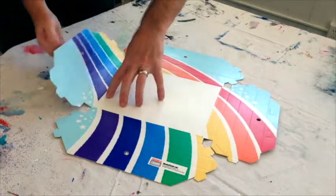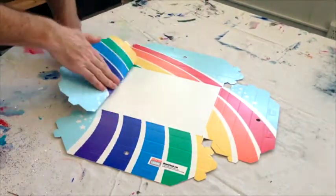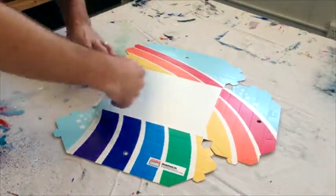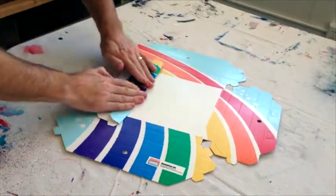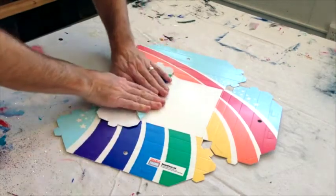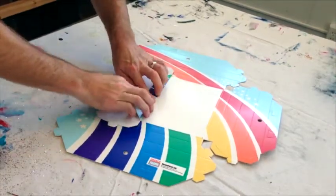Begin with one panel set by front folding the innermost panel toward the center. Now back fold the other panels away from the center. On the outermost panel, carefully front fold the two support tabs toward the center.